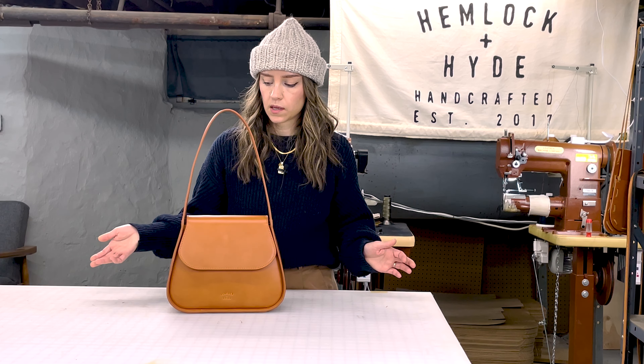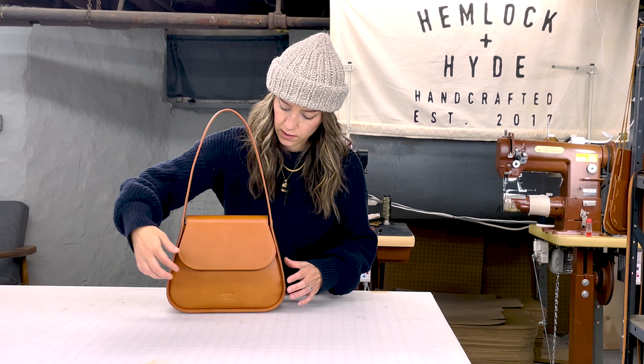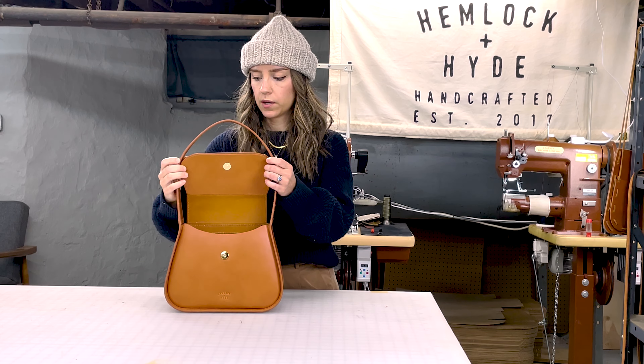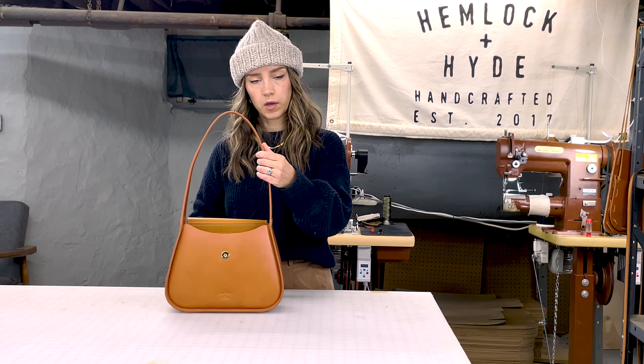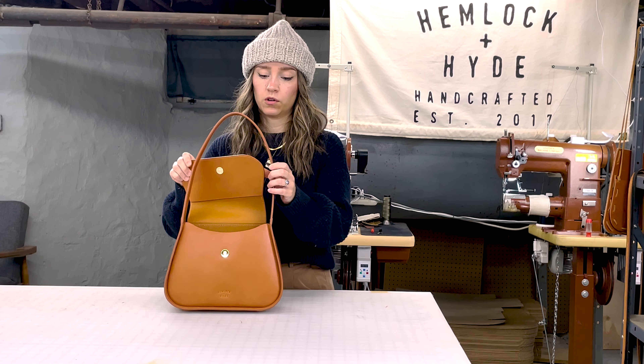I designed the lid to fit perfectly within the line of the bag and it has a strong magnetic closure, just like the back pocket does. The strap also allows you to pull the lid all the way back if you need to really get in there, and it's got quite a bit of room for you to fit all of your essentials.